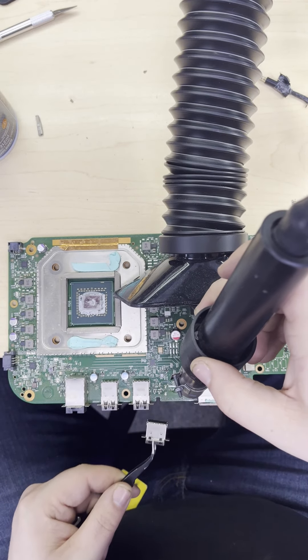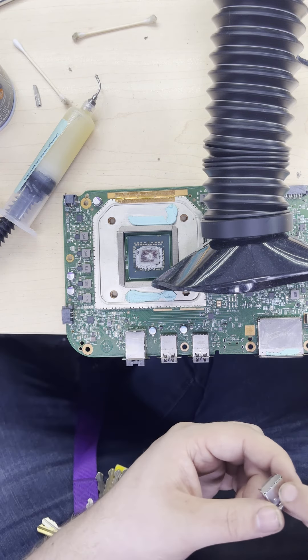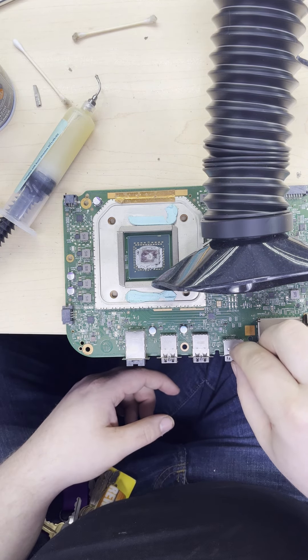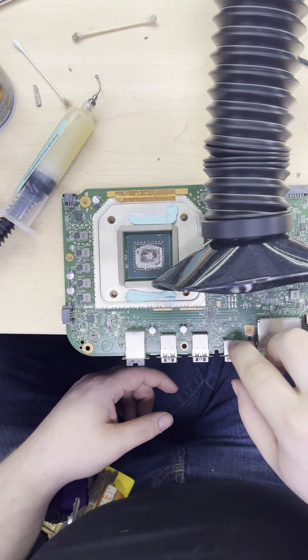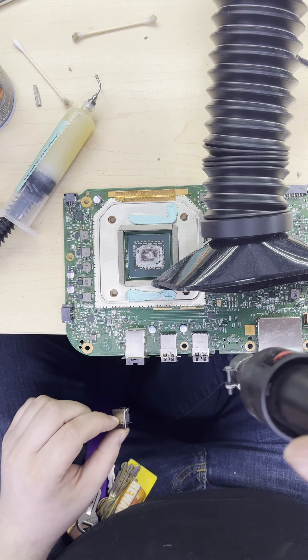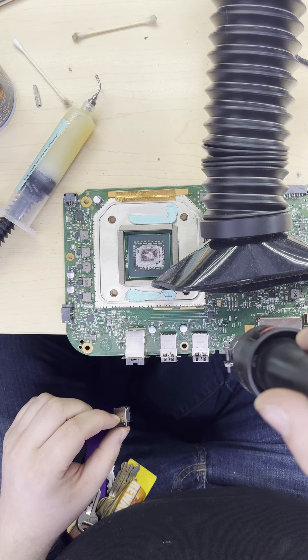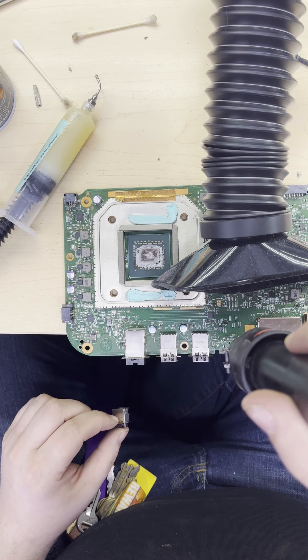This next step involves heating up the motherboard until the solder melts. I can then remove the old HDMI port. Before I replace the HDMI port, I'll be adding some of my own fresh solder with a lower melting temperature to make the job a little easier. And the new port then goes on with some hot air.